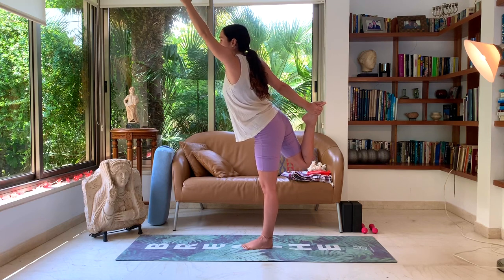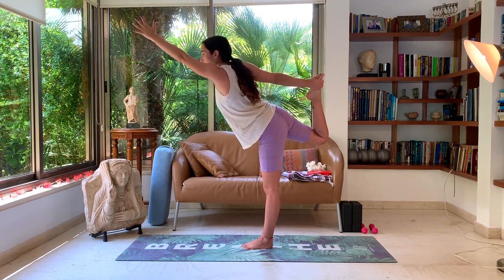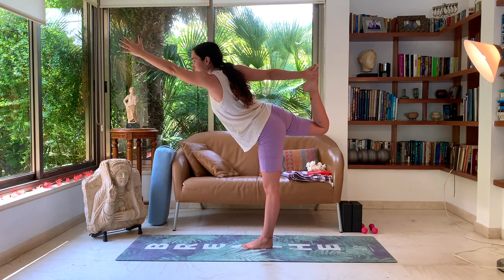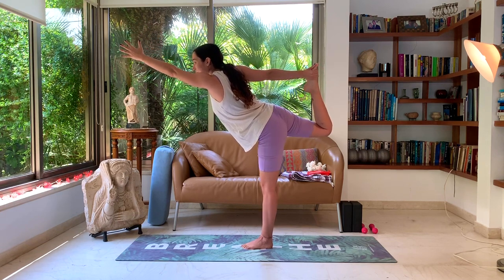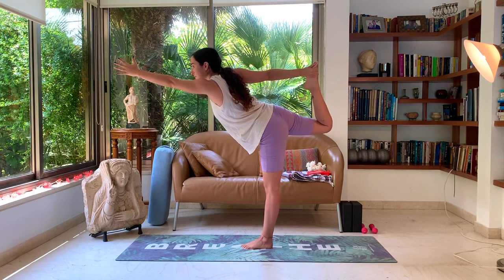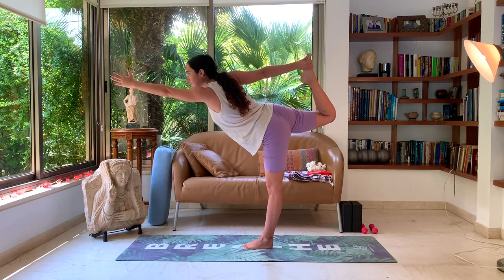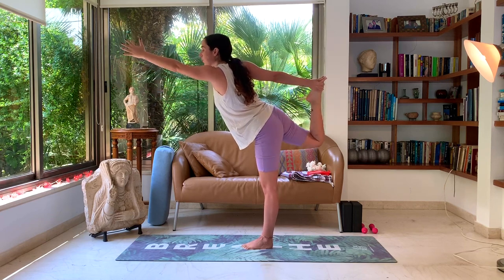Exhale, if you choose to, start lowering down with the upper body and kicking up your right foot into your right hand. Focus on one point that's really helping you balance. Press into your left foot. One more deep breath.